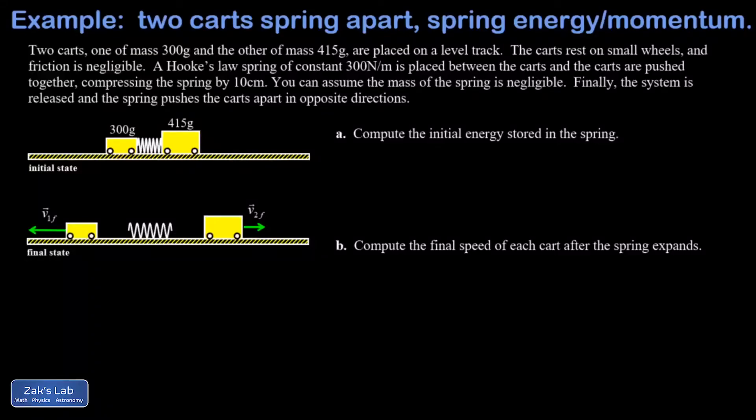In this problem we start with two carts, one with a mass of 300 grams and the other with a mass of 415 grams, on a level track. We don't have to worry about friction, and we place a light spring between the carts with a constant of 300 newtons per meter. We're going to compress that spring by 10 centimeters and then release the carts from rest.